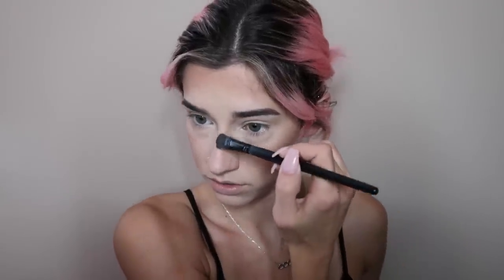Next I'm going to lay down my first layer of highlight using the BECCA Highlighter in Champagne Pop. I apply it and blend it out. What I mean by layering is I like to lay a dry layer of highlighter down first, and then go in with the same highlighter wet — either on a wet brush or right after setting my face. I also highlight down the bridge of my nose and the cupid's bow.